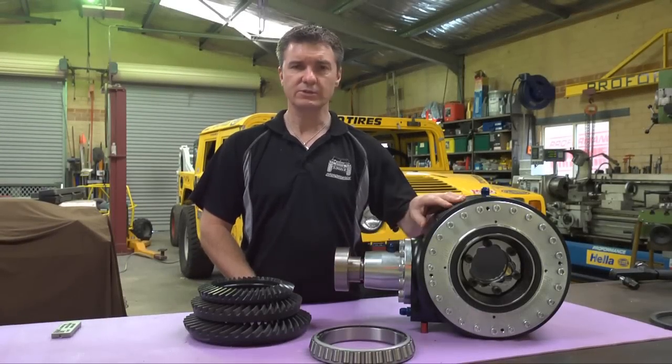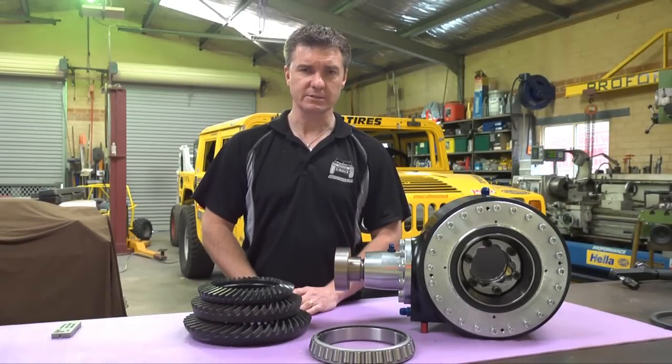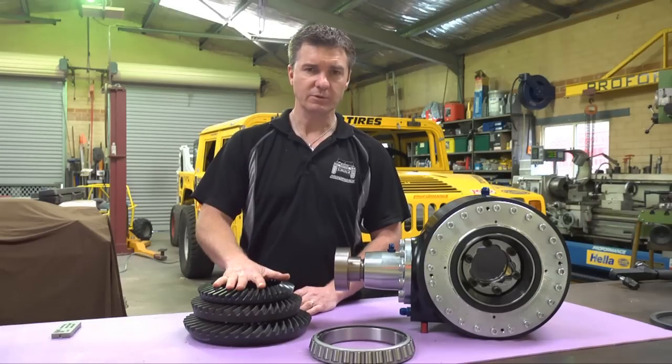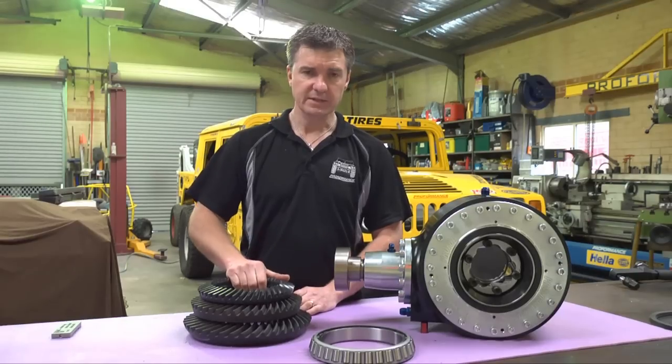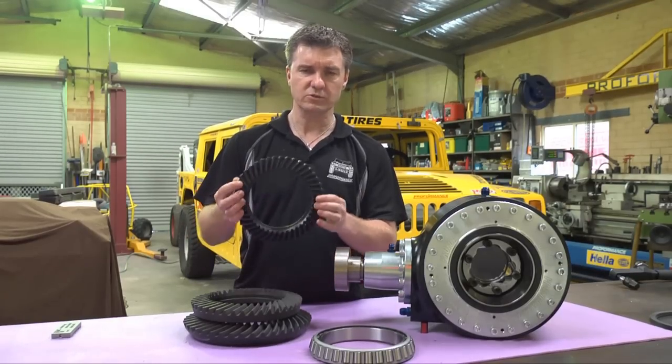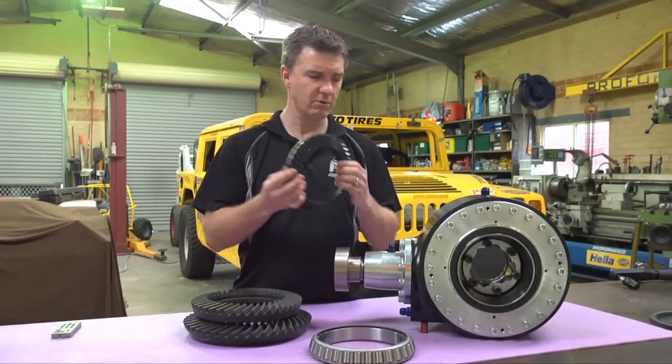Proformance ultra-narrow differentials are available in three configurations: the Dana 44, the Dana 60, and the Dana 80. The Dana 44 is just a little bit smaller than your traditional 9-inch — very strong, very capable.